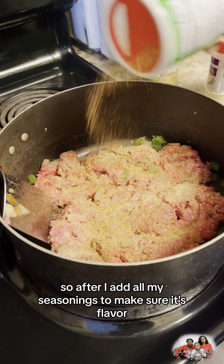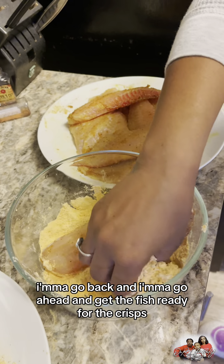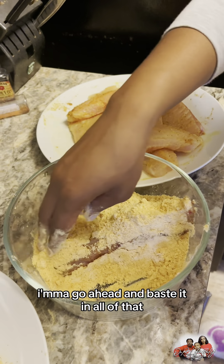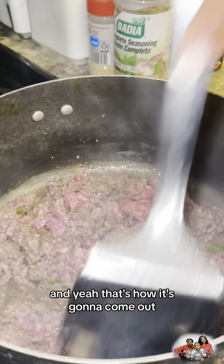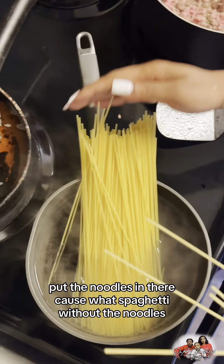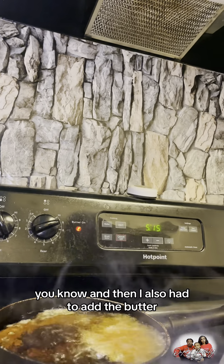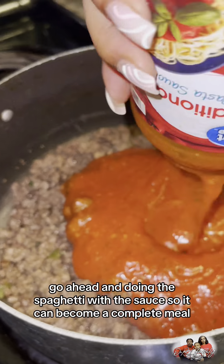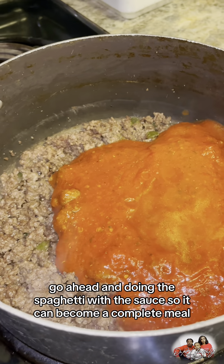Alright y'all, so after I add all my seasonings to make sure it's flavorful, I'm gonna go back and get the fish ready for the crisp. I'm gonna go ahead and baste it and all of that. Check the meat for the spaghetti, put the noodles in there — cause what's spaghetti without the noodles? I also had to add the butter. As y'all see, I'm dropping the fish in there, and doing the spaghetti with the sauce so it can become a complete meal.